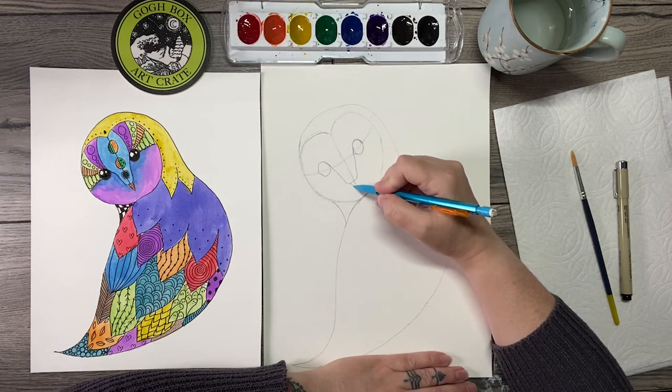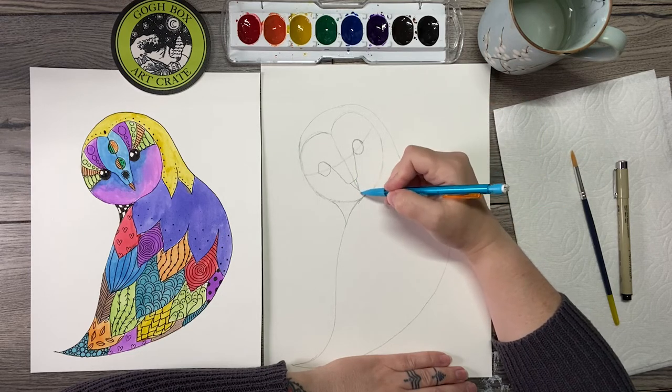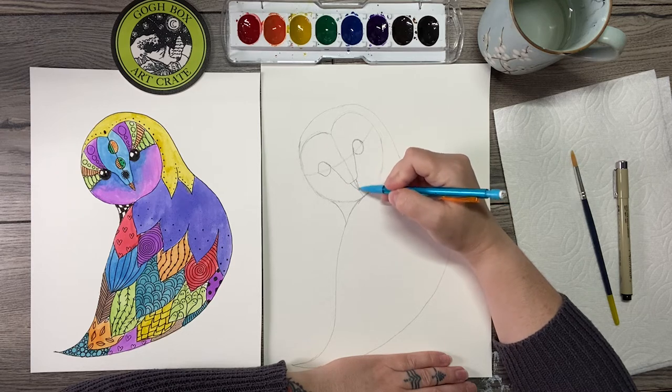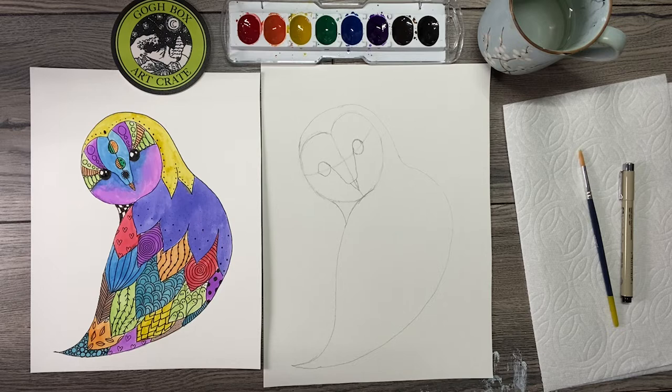Now the beak comes down on either side — this is all part of the facial structure. I'm just starting at the inner corner of each eye, sketching downward, and right about here I'm going to come across. Then we're going to make an upside-down isosceles triangle beak — the two sides are longer and the bottom is short. There we go. We've got our owl sketched out!